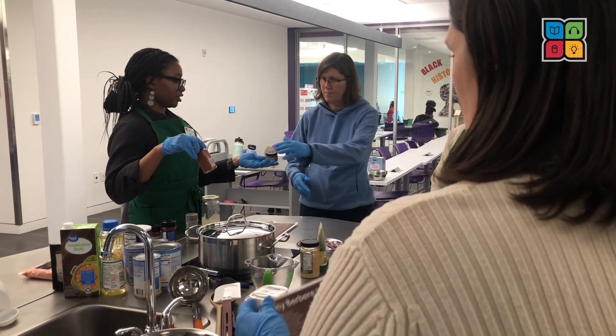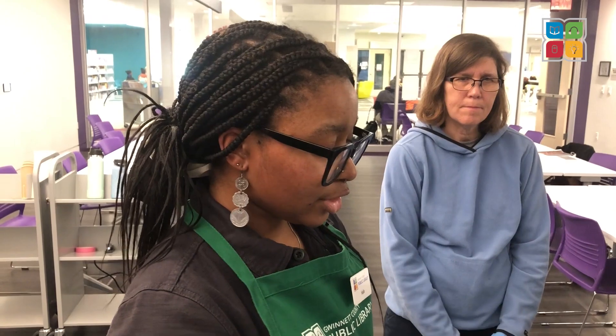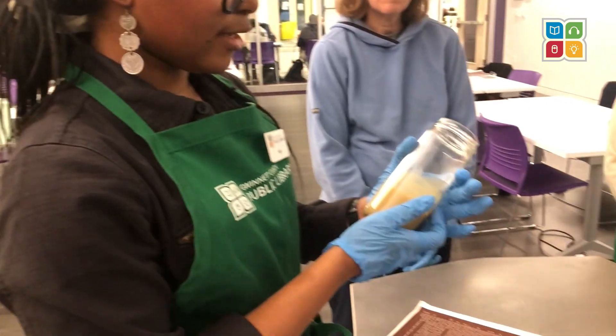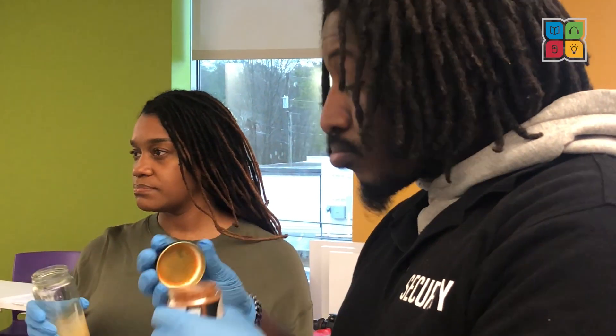Berbere is an Ethiopian spice blend that contains chili peppers, cumin, ginger, paprika, cardamom, and many other spices. This recipe also uses an Ethiopian spiced ghee, which is made by simmering a range of spices and butter before filtering it.